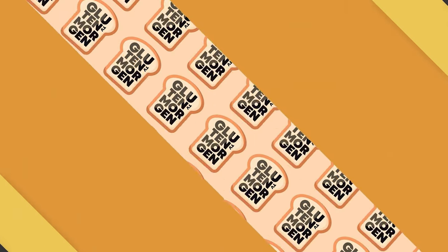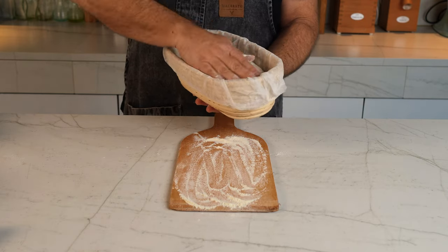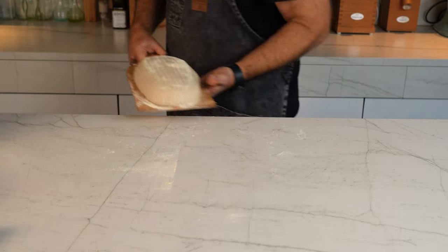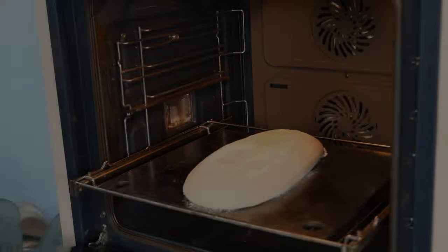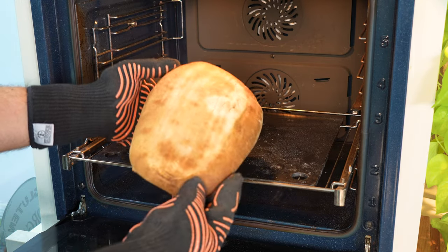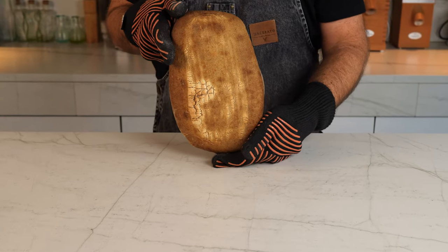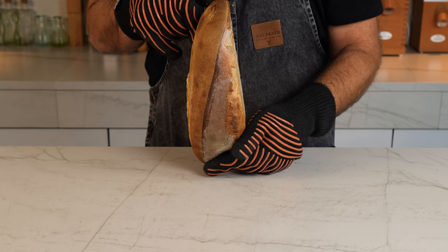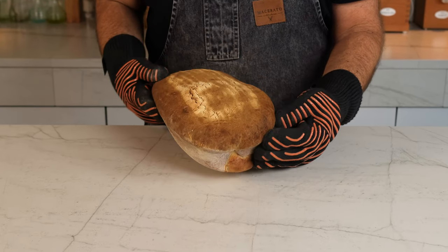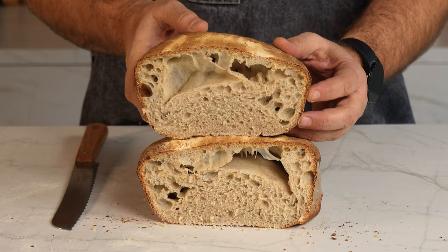Let's get back to basics and bake a loaf of bread without doing any scoring — no artisan steam — and see what happens. When we put the bread into the oven without any steam it dried immediately, creating a crust. The crumb was totally uncooked, looking for any direction to expand. It didn't find any place to burst, so it ended up breaking one of its sides. The loaf was not perfect because it wasn't able to grow properly.